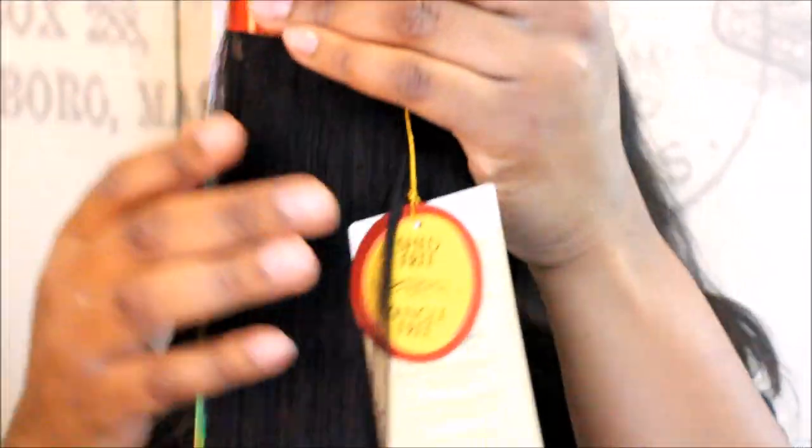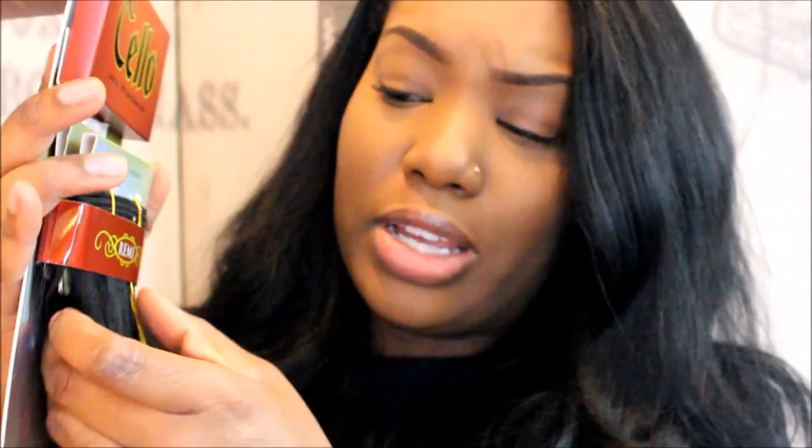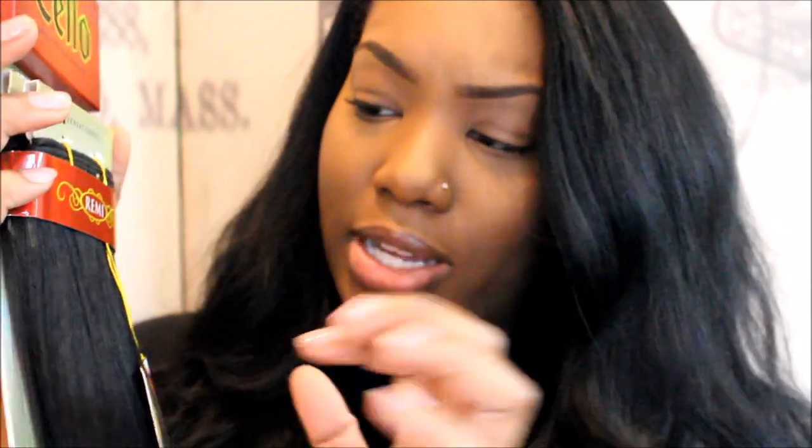Let's be real — all hair sheds and you will get some tangles. How much it's going to tangle or shed, we don't know. But typically with bob wigs and quick wigs, you're pretty good on tangling — you may get a little in the back, but nothing too crazy. So I don't expect this hair to shed that much either.